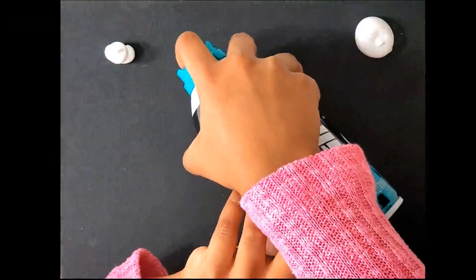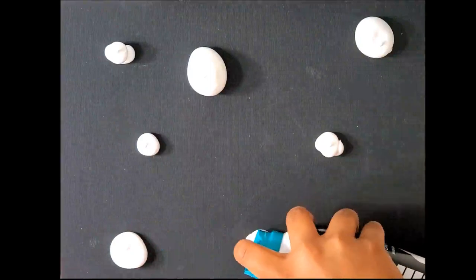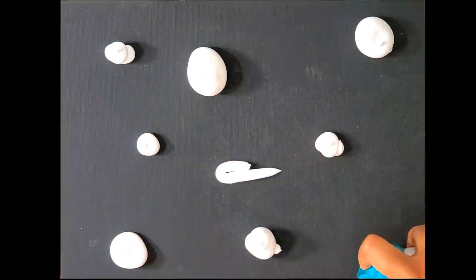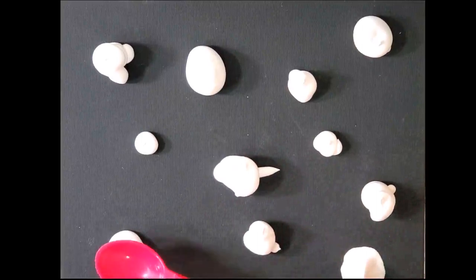Now use the back of your spoon to press the foam gently.